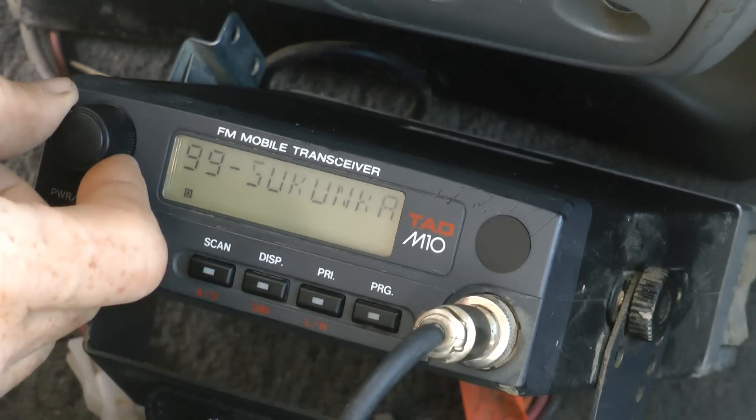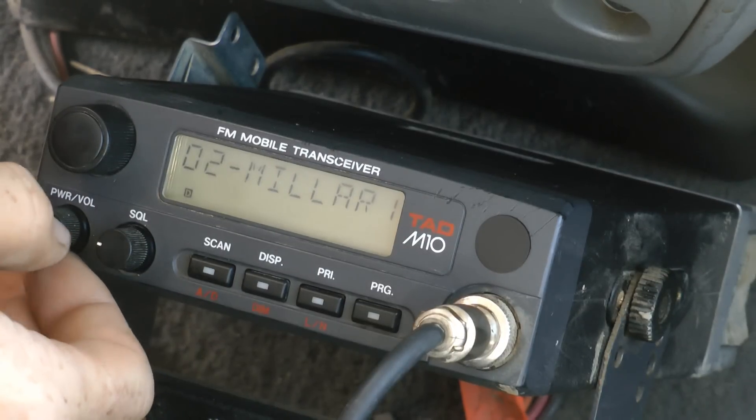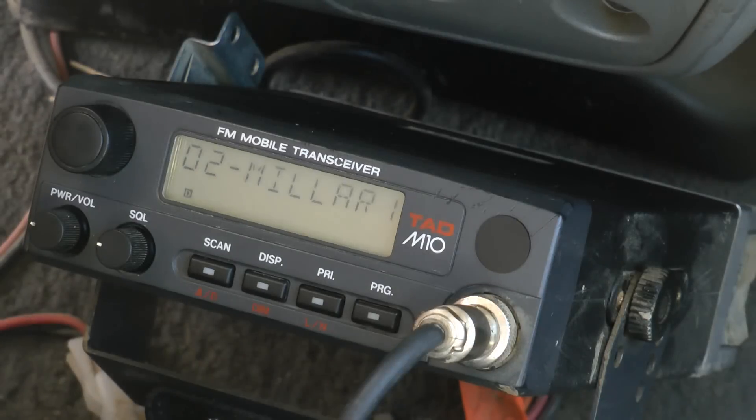Scrolling through: channel one is ANC, two is Miller Western Channel — their first road channel. So that's the basic function of the radio. Most radios are exactly the same.